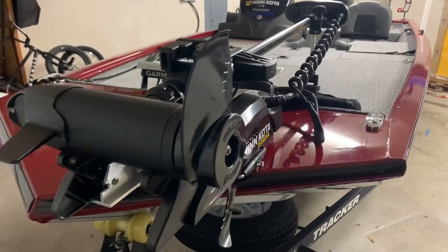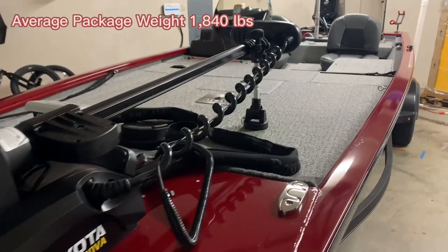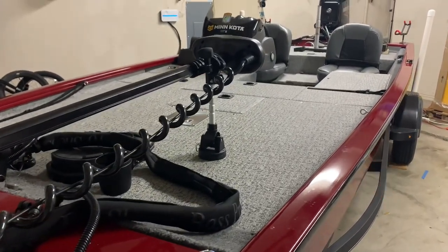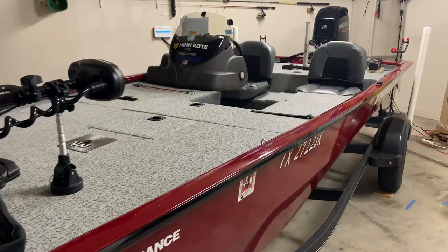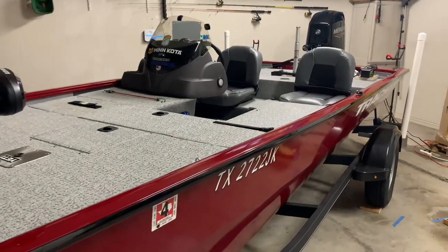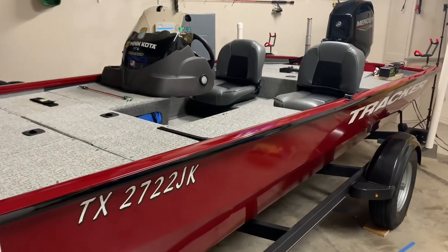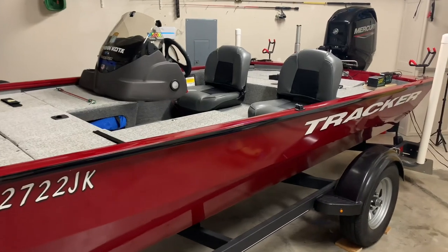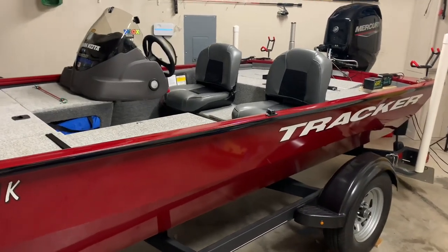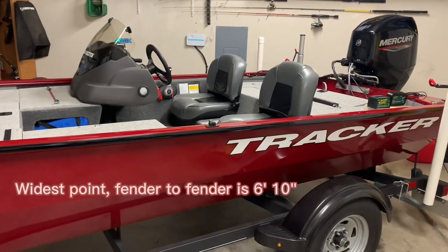The average package weight of the Tracker Pro 170 is listed as 1,840 pounds. This number includes the boat, trailer, motor, and gas — an important number to know for your vehicle's tow capacity. In a storage space, the boat will take up 20 feet 1 inch, which is good to know if you want to store it in a garage or storage unit. At the widest point, it's 6 feet 10 inches.